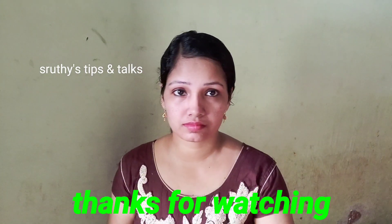If you liked the video, please share it. See you in the next video. Bye!